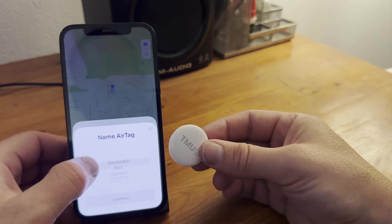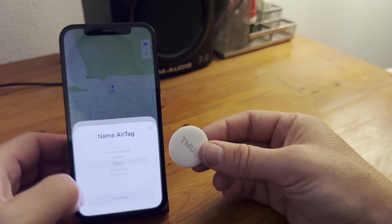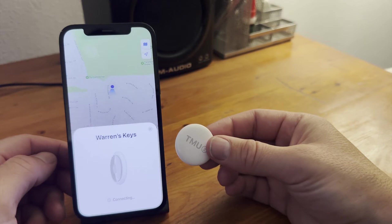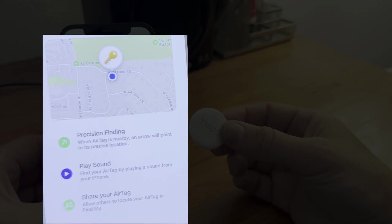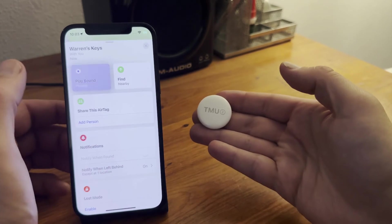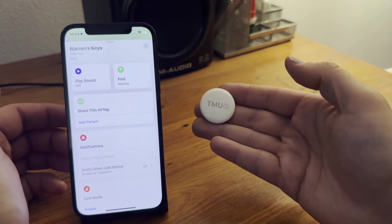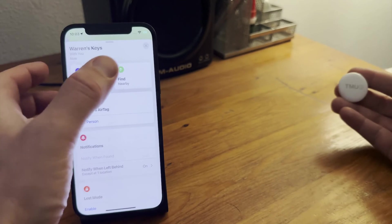We can assign a preset or custom name to the AirTag. I'm going to select Keys here. Once paired, we can tell the AirTag to play a sound to help locate it if needed. And when the AirTag is close by, we get a Find button rather than directions to it on a map.